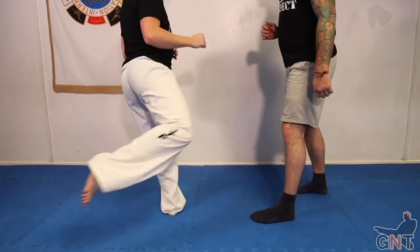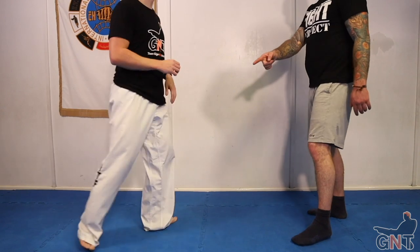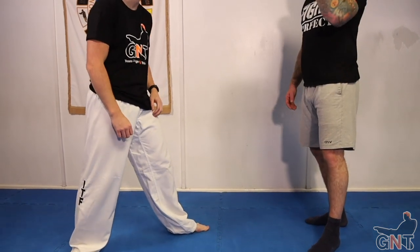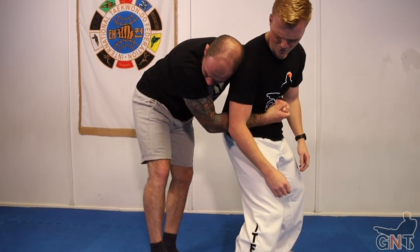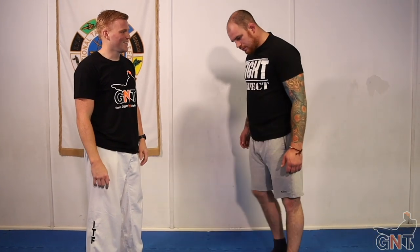I'm a bit worried you're going to fake the calf kick and then throw a superman punch - that's what I'm worried about. But if you've been kicking the calf enough times they really don't want to deal with it. I also do a very similar kick to the back of the calf - I attack the calf as much as possible. Against good kickers, if you've destroyed their calves they won't even want to lift their legs - all that bouncing footwork is gone and they're just shuffling around.